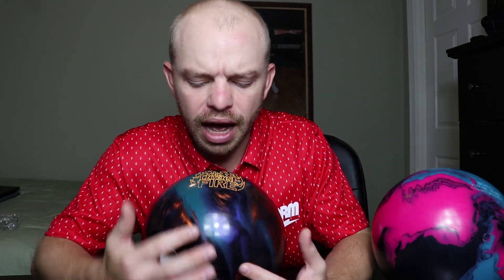The Intense Fire came out a little bit before the Halo, so I got a good chance to see quite a few of them go down the lane. It was pretty obvious that compared to the original Intense, this one is a little smoother — it reads the lane a little bit earlier, it's a little bit stronger. The original Intense is pretty clean and quick through the fronts with an explosive back end. The Intense Fire is a complement to that, giving you more of a rolly type ball, which is the shape a lot of professional bowlers use.